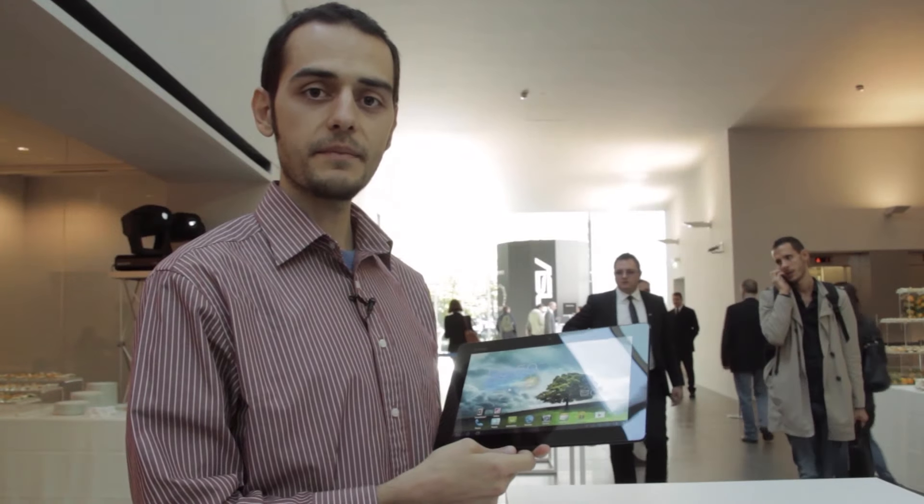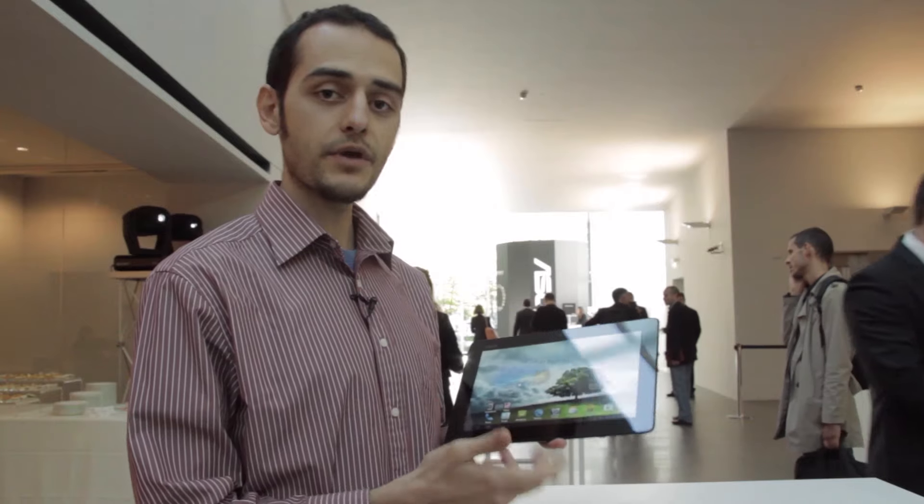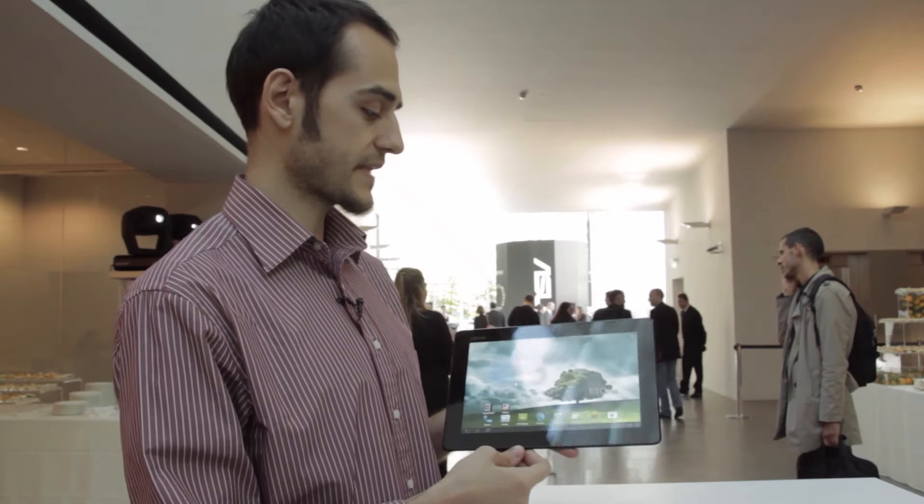Hey guys, I'm Vlad with The Verge. I'm here in Milan where Asus has just revealed the new PadFone 2. Now you hear me saying a PadFone and I'm standing here with a tablet.